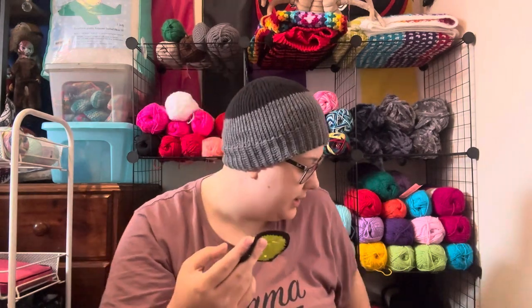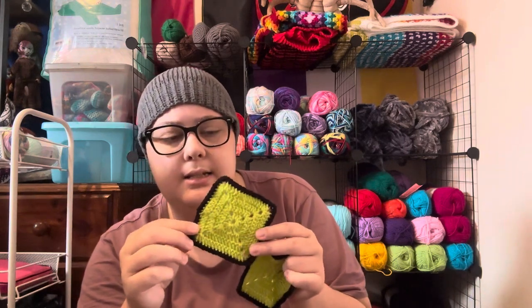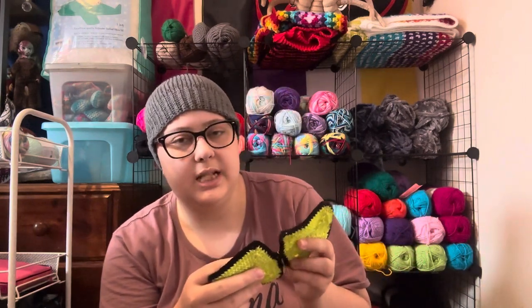I'm following the Solid Granny Square by Bella Coco — I'll leave the video tutorial in the description. I'm bordering the square in black yarn, same brand just in black. What I'm making is a cardigan. With this size, I'm using a 3.5mm hook and doing four rounds. I've made quite a few — at least over 50, like 55 or something. So I'm going to make the sleeves first.